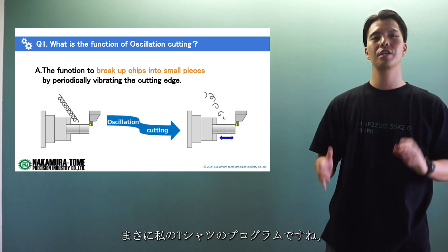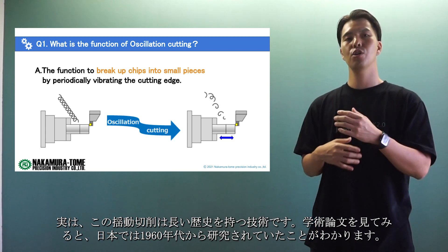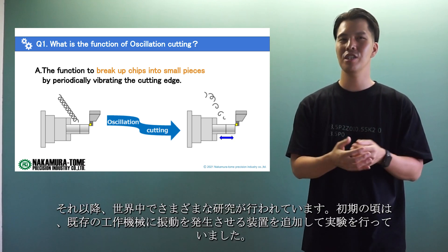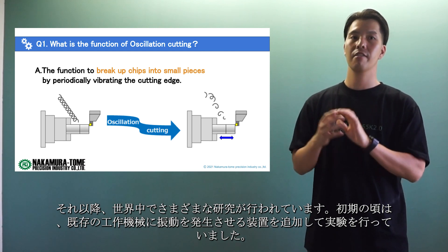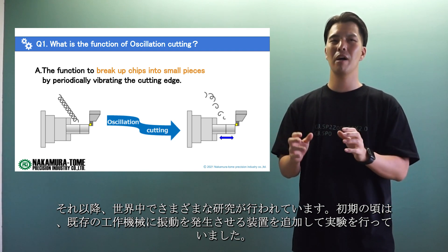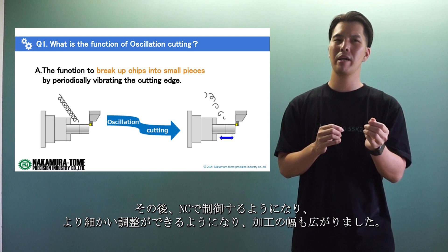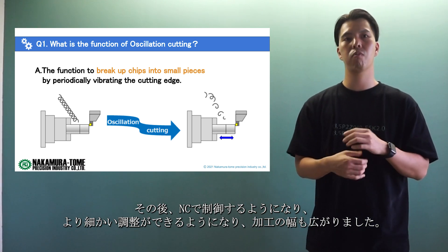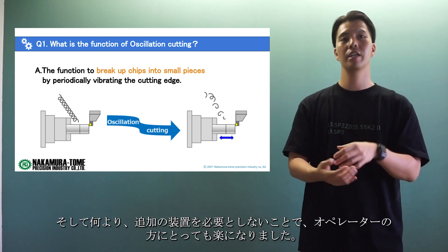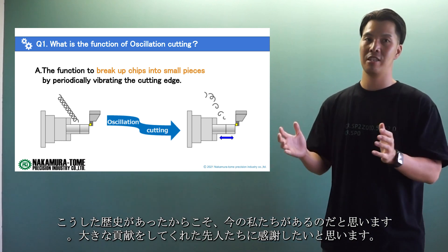Just look at my T-shirt! Actually, oscillation cutting is a technology with a long history. If you look through academic papers, you will find it had been studied in Japan since the 1960s, and since then various research has been conducted all over the world. In the early days, experiments were conducted on existing machine tools with an additional device to generate vibration. Then it came to be controlled by NC, which allowed for finer adjustments and a wider range of machining — and above all, it's easier for the operator not to need additional equipment. It was this history that made us what we are today, and I would like to thank our predecessors for their great contributions.